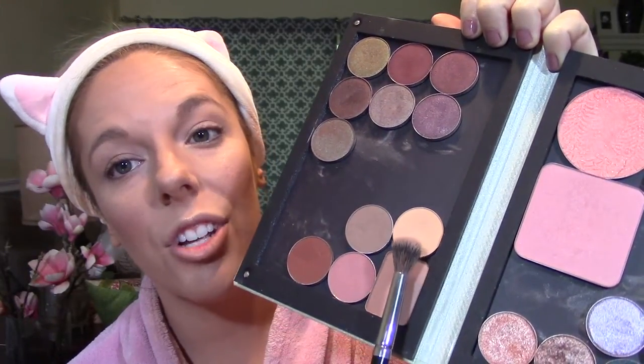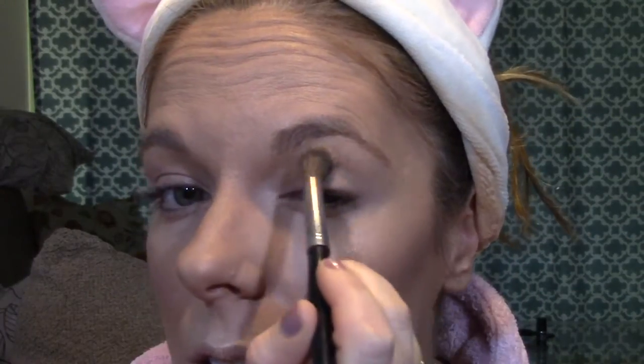Now that I've gotten that off my chest, I'm going to clean off my E27 brush and go in with Makeup Geek's Peach Smoothie as my transition shade. I'm going to lightly put this all over my lid — it's going to help everything blend together and make any blending that we do more seamless.